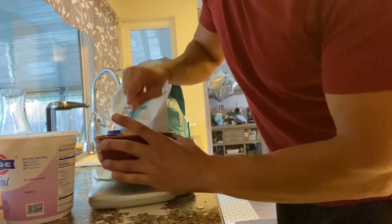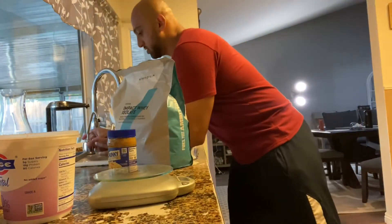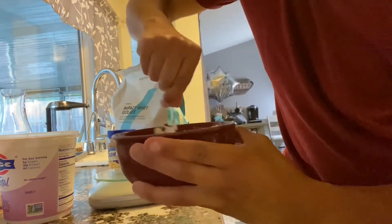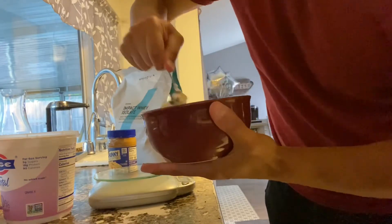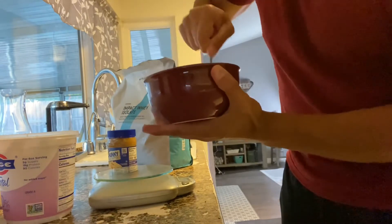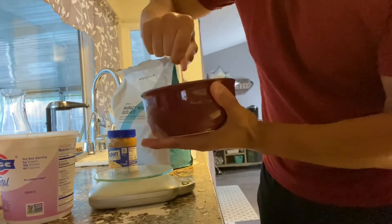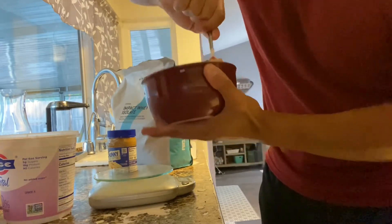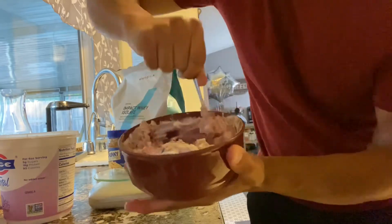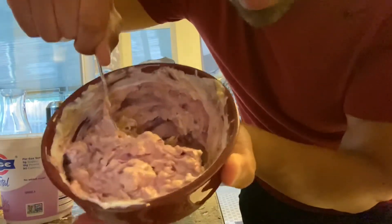Now we just mix this all up together. It's going to be a thick consistency, so you can add a little bit of water — air on the side of less water than more, because you can always add more. Let me show you what it looks like. This is not going to be an aesthetically pleasing snack, but oh my gosh, it tastes amazing. You can also add Splenda or stevia. Voila — see that thick consistency? It's going to fix your sweet tooth craving and fill you up.